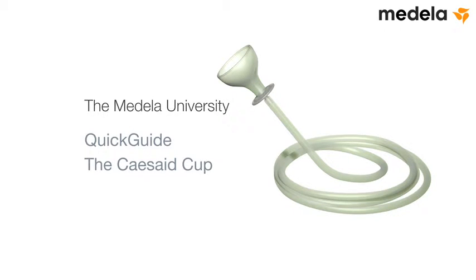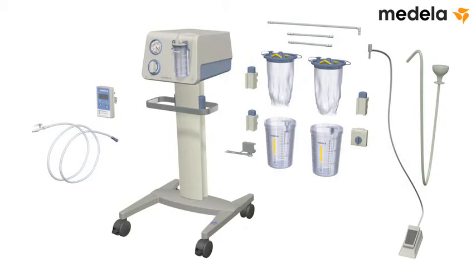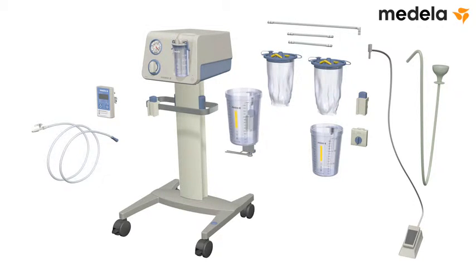The Medela University Quick Guide: The Cezade Cup. Attach the clamp holder on the rail. Attach a 1.5 litre suction jar for the disposable system.